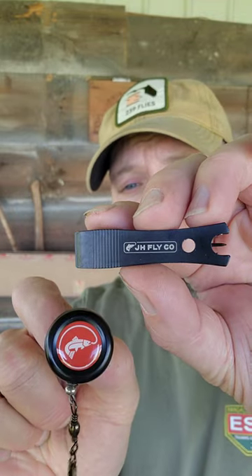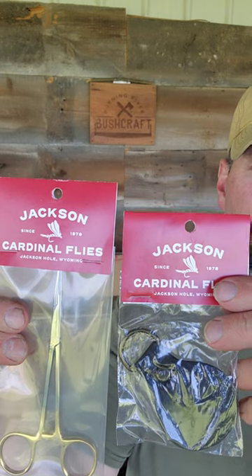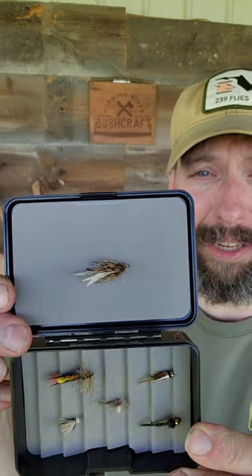I've got nippers and a mini zinger, gel float and some stickers, forceps and a leader straightener, and a fly box with 6 hand-tied flies.